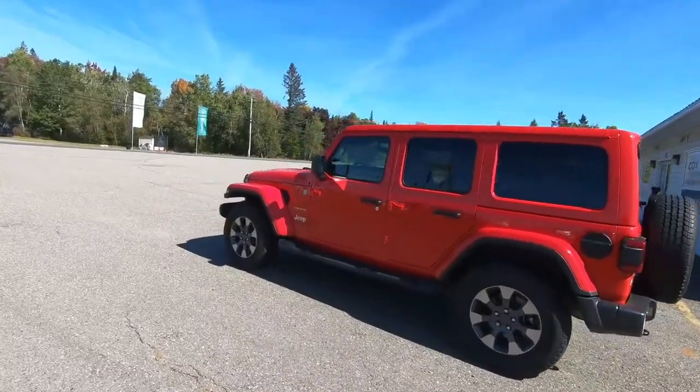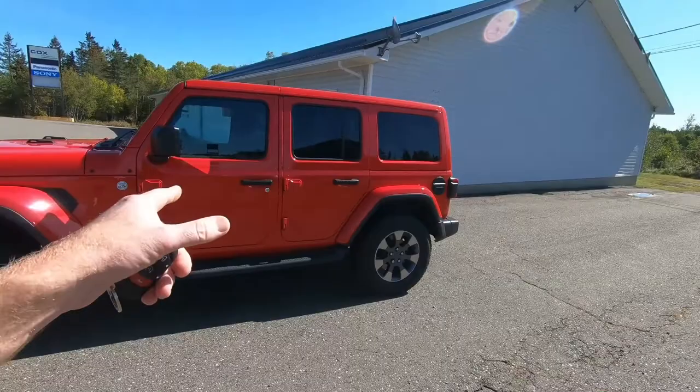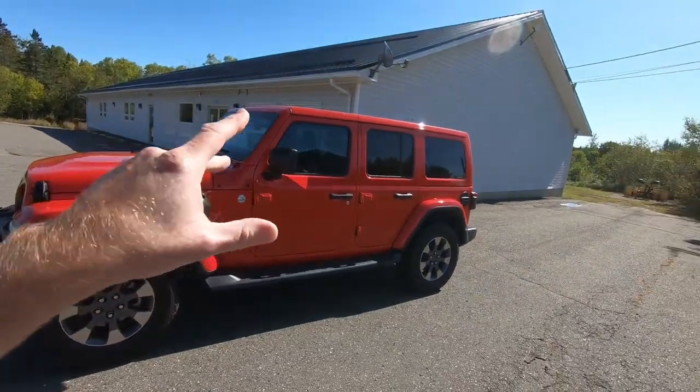Alright guys, today is a special day because Junior is with me and we are going to be doing a review of my buddy Rob's 2019 Jeep Wrangler JL. I put a post up on Instagram and you guys told me you wanted to see me do the review, so today is the day. We are going to be taking this beast on a little test drive and letting you know what I think about the new 2019 Jeep Wrangler JL.